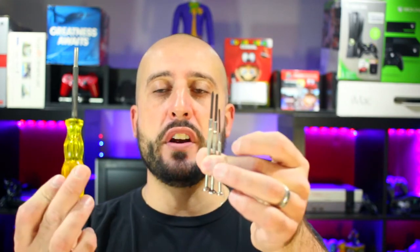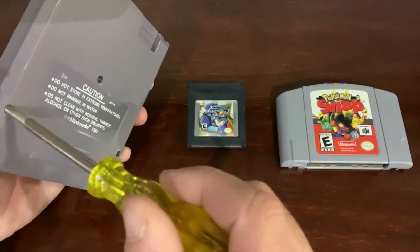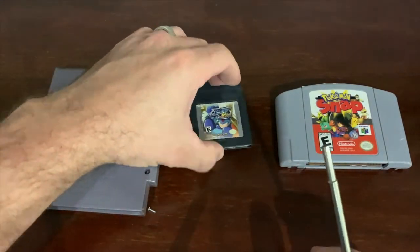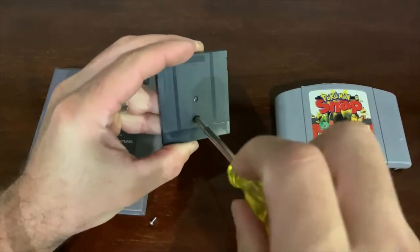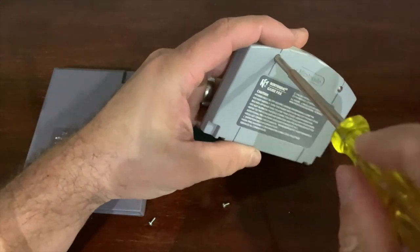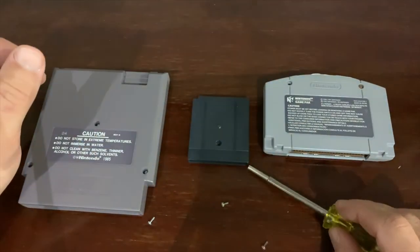To get into those consoles and cartridges, I use a various amount of screwdrivers and bits. This is a Torx bit, which is more for N64 and Sega Genesis. Phillips head and flathead also do a great job at actually getting inside of consoles, games, and a whole bunch of other things. This also does a good job at prying some stuff too.